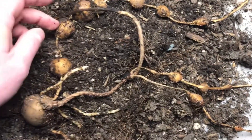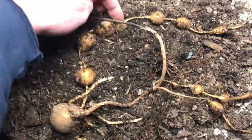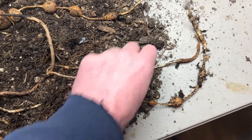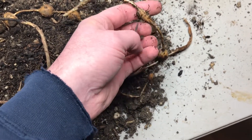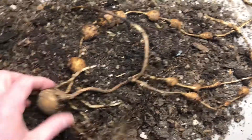And we got one, two, three, this is kind of four, five, six, seven, eight, nine, ten, eleven, twelve, thirteen, that's kind of fourteen there. I don't know if we could use that for propagation or not, but it produced fourteen tubers off of the parent.